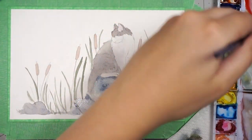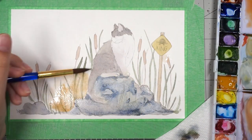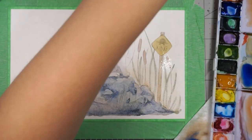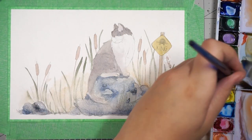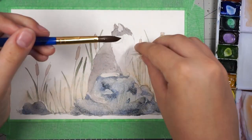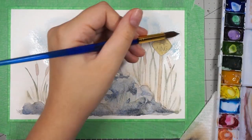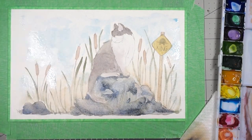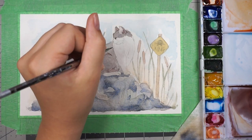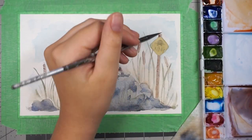I wanted there to be color but very muted — the cat is a gray cat, the rock is a muted blue-gray color, the grass is a dark color, the sign is more of a mustard yellow, there's a bit of an orange gradient, and the sky is blue. This is basically a fast drawing — I did this in about two or three hours; the watercolor part itself was about an hour, maybe an hour and a half if you include the drying time, outlining, and transferring it over.